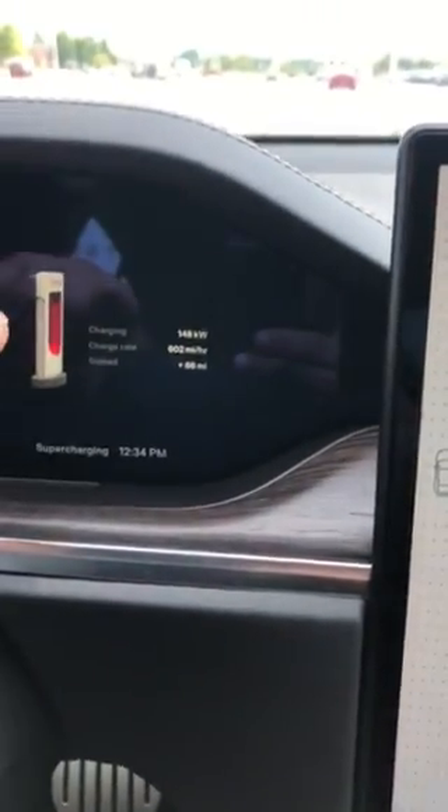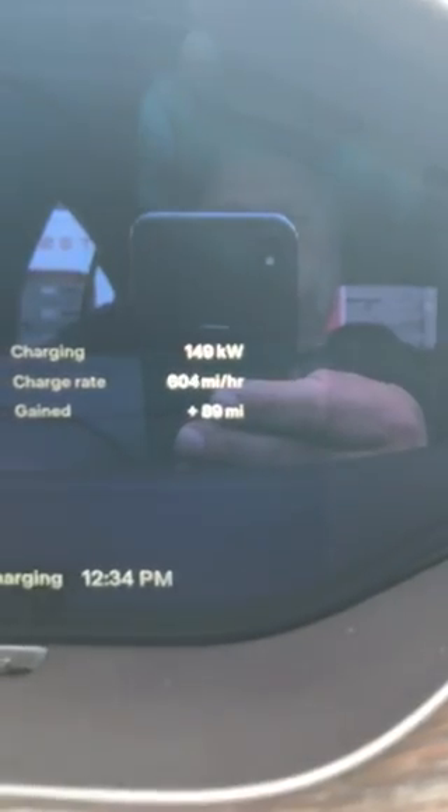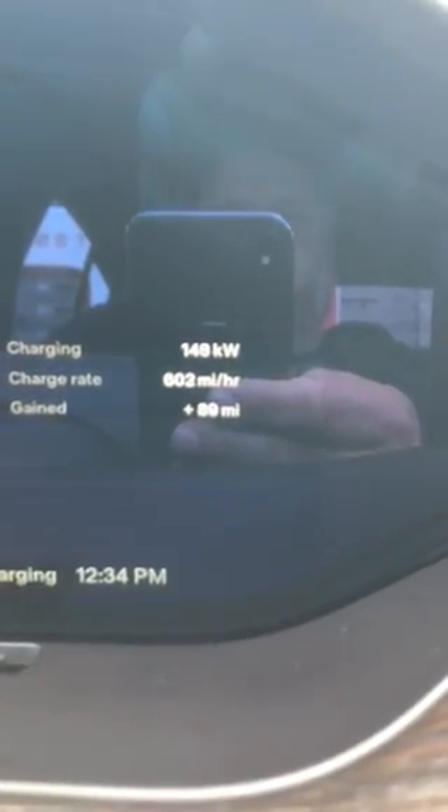...before in my 2020, normally by the time you got to halfway it starts feathering down. So far I've charged 88 miles and it's been at 149 kilowatts the whole time, whereas with the other car it would have been down to like 70–75 kilowatts by now. So it is nicer on that.